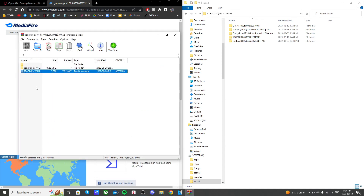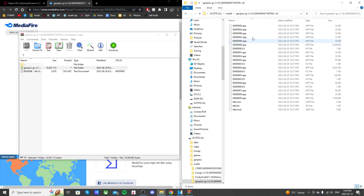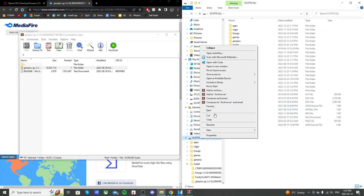We don't need the text document, so we're just going to drag the gen plus GX folder into our install folder. If you open it up it should look like this with the app, h3, and title files. That's all we need.